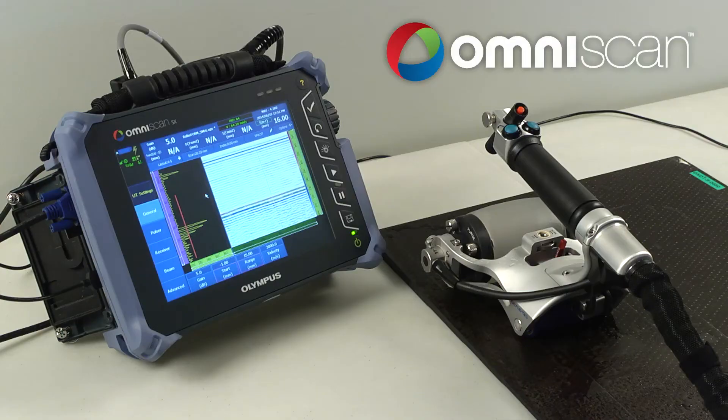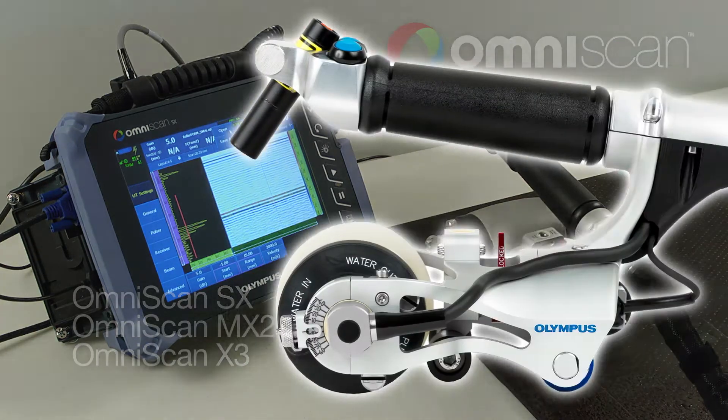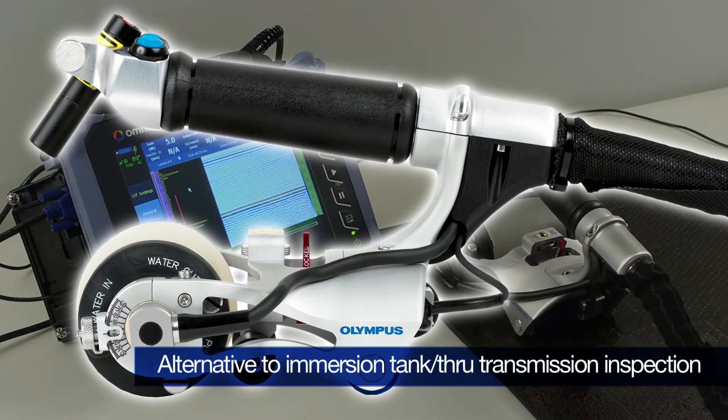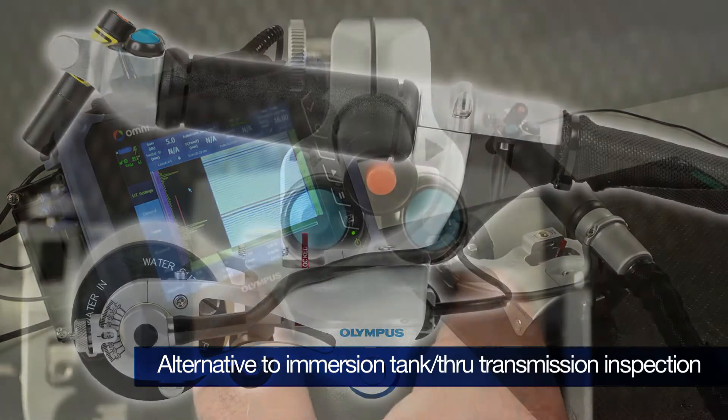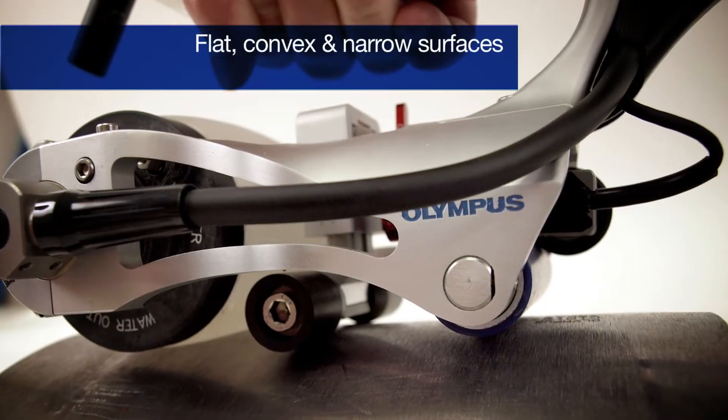Combined with the OmniScan SX, MX2, or X3 flaw detector, the Olympus RollerForm Scanner is an affordable, easy-to-implement, portable alternative to immersion tank and through-transmission inspection systems for flat, convex, or narrow surfaces.